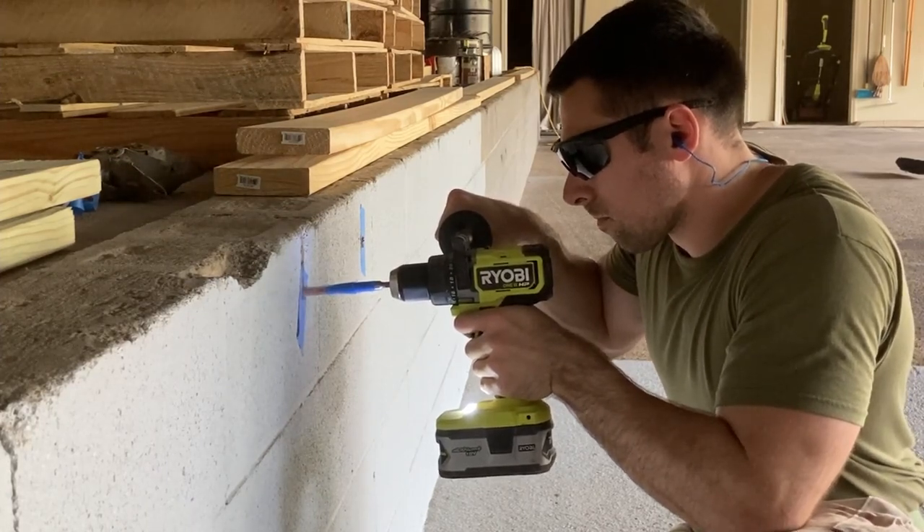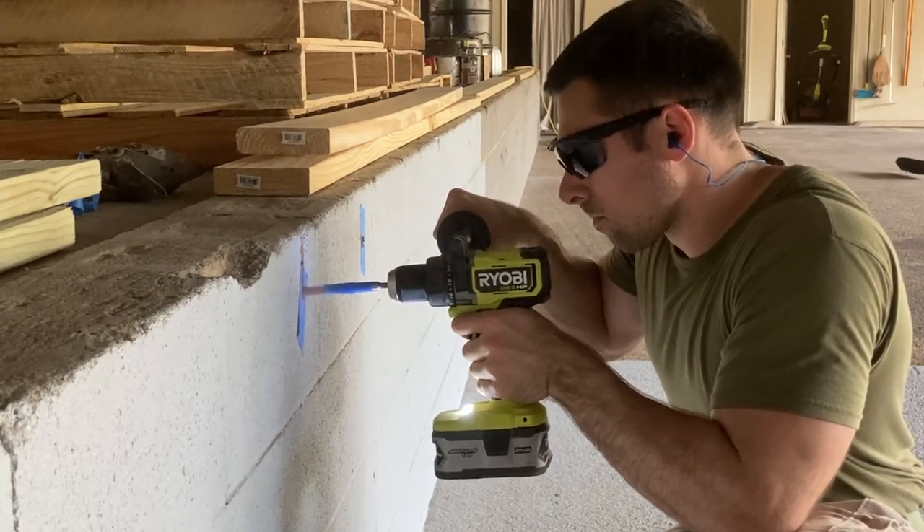Finally, I came back with my hammer and my wedge anchors and tapped in the anchors until they were fully seated.